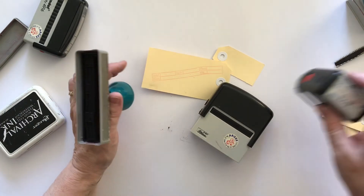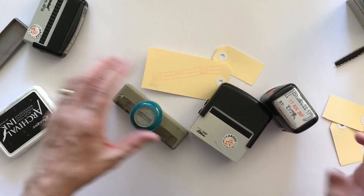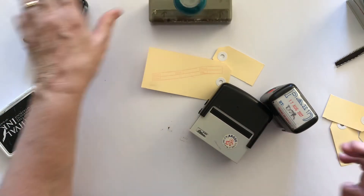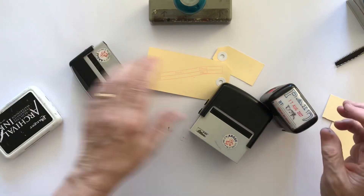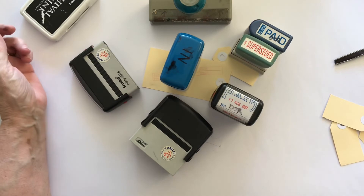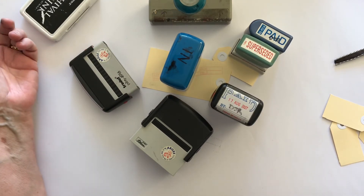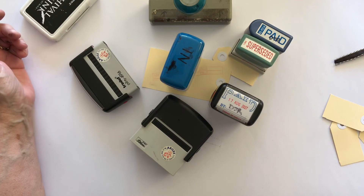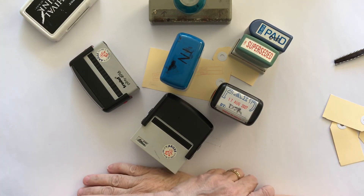So there you go - that's just a little tip: if you don't want to fork out money for a lot of number stamps, or you can't afford to, or you just don't feel it's justifiable because you won't use it very much, then just go around and gather up all the old stamps from businesses or your family. And that's all I've got for you today. This is Deborah, thanks for joining me for tea break - cheers!